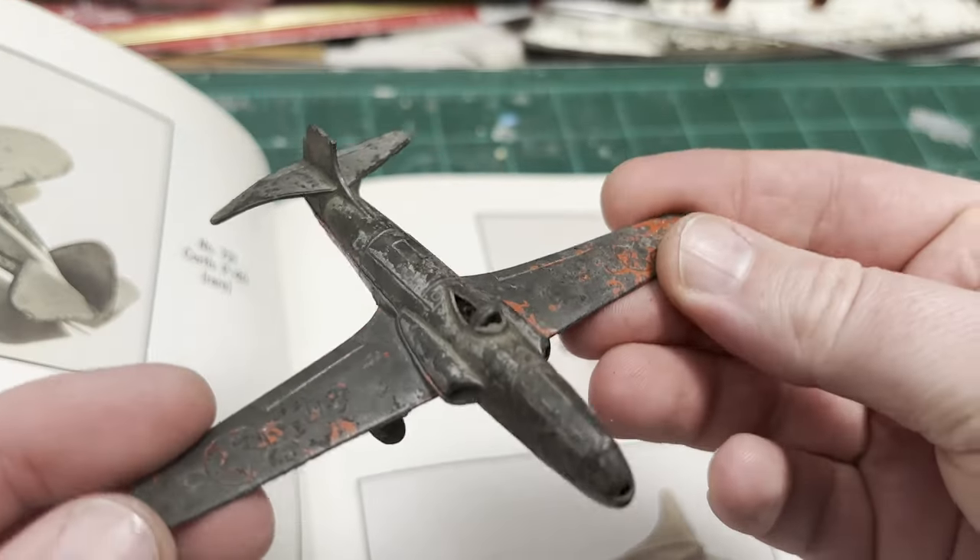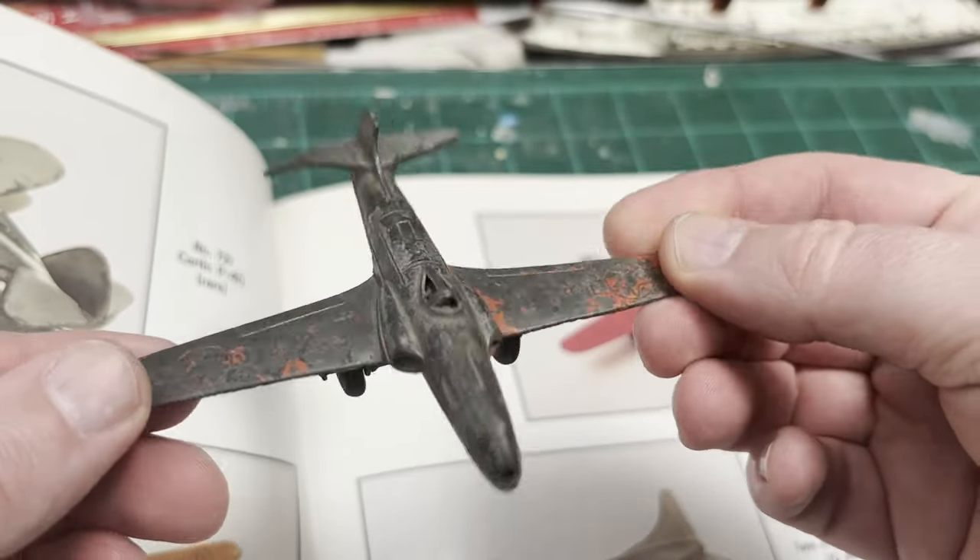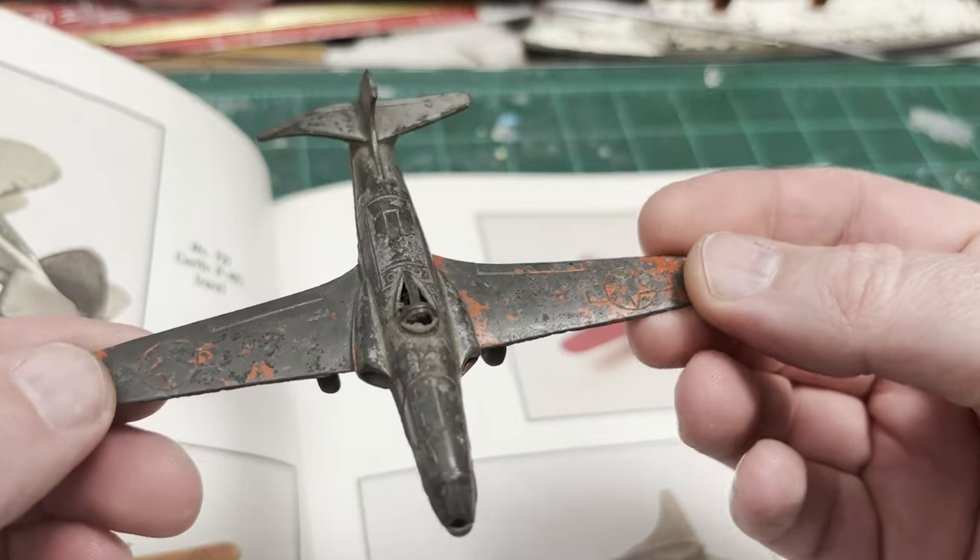On the surface it's really not that bad, but there is a lot of work that needs to be done to this thing.